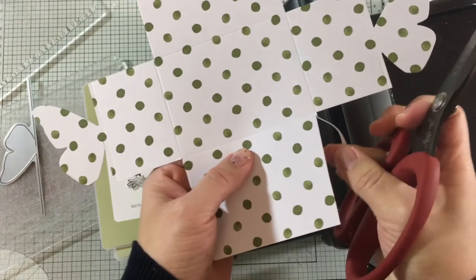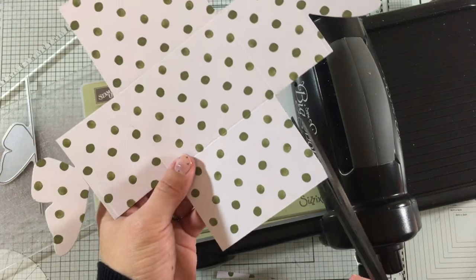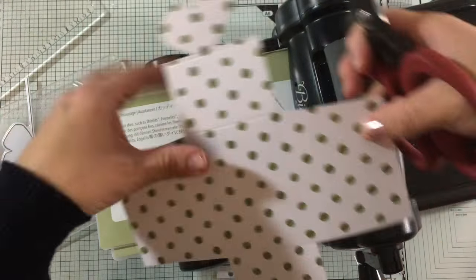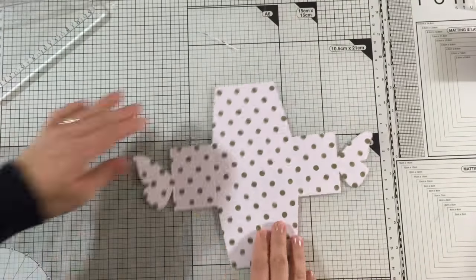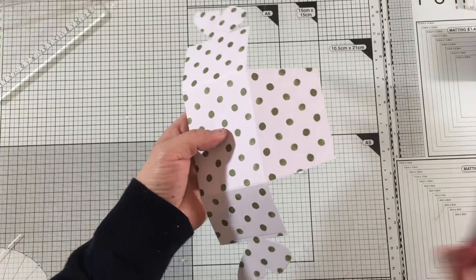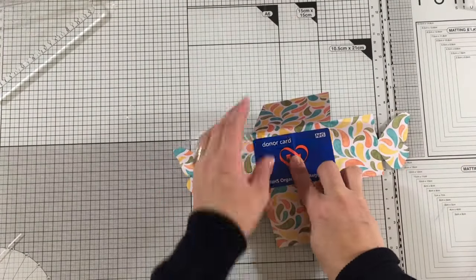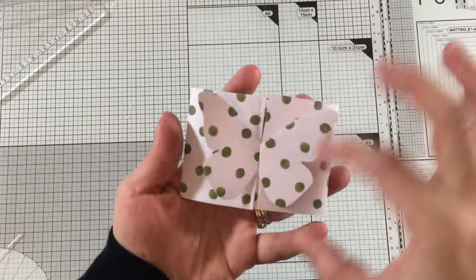The next step is to trim the flaps of the envelope diagonally — this will allow the envelope to close nicely and flat. All I have to do now is fold those scoring lines, trim any excess paper, and the little envelope is done.